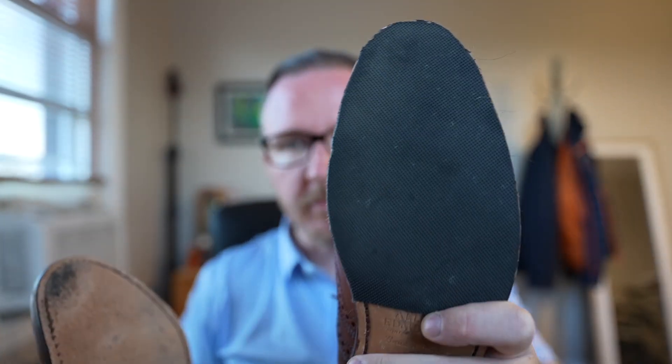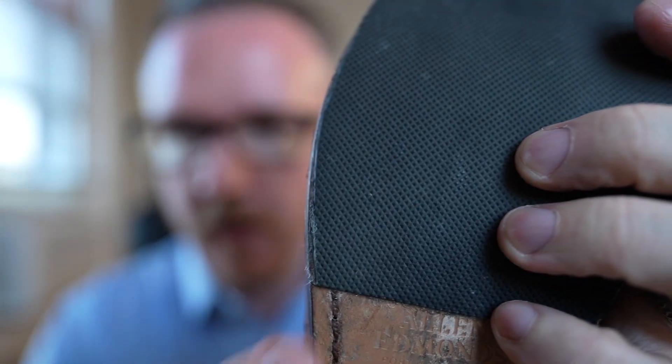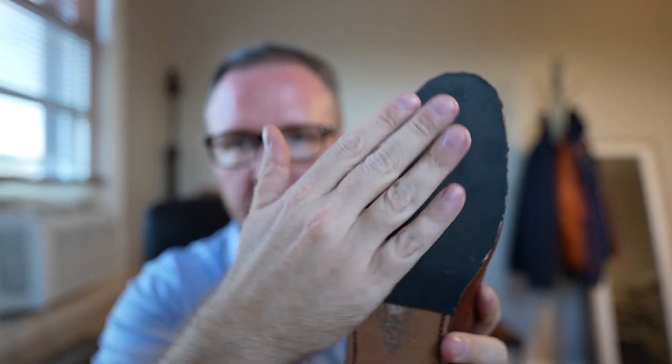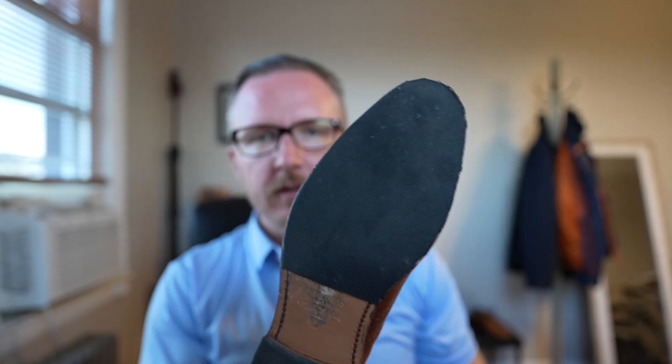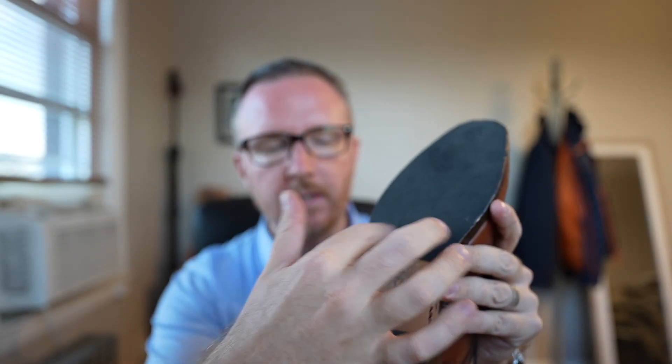I don't have to worry about slipping or the sole not being durable in the rain because I've got a piece of rubber on top of it. One thing I'd mention: it is a little more work to do this, and on this shoe the adhesive did start to shift to one side, which I kind of expected. But you could always use shoe glue or rubber cement to set it in place so it doesn't shift around over time.